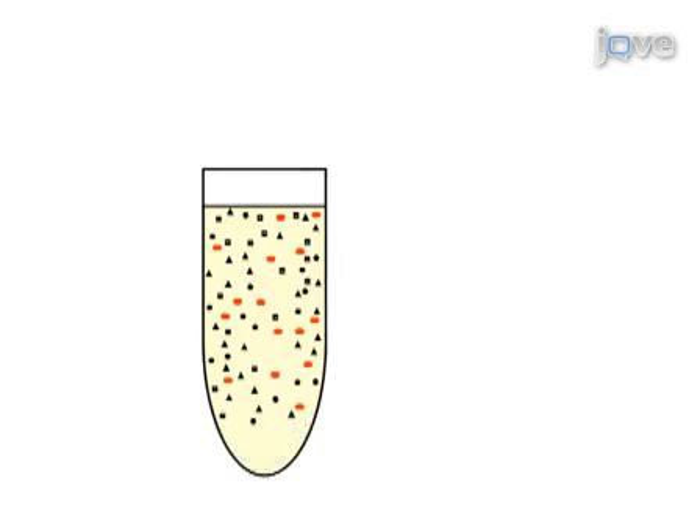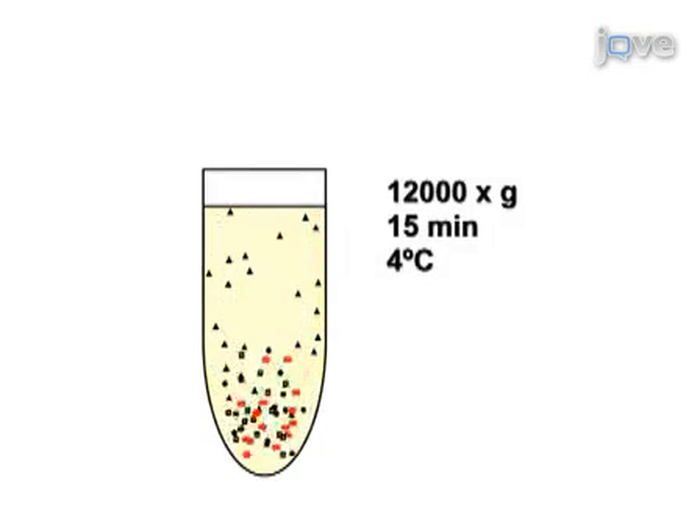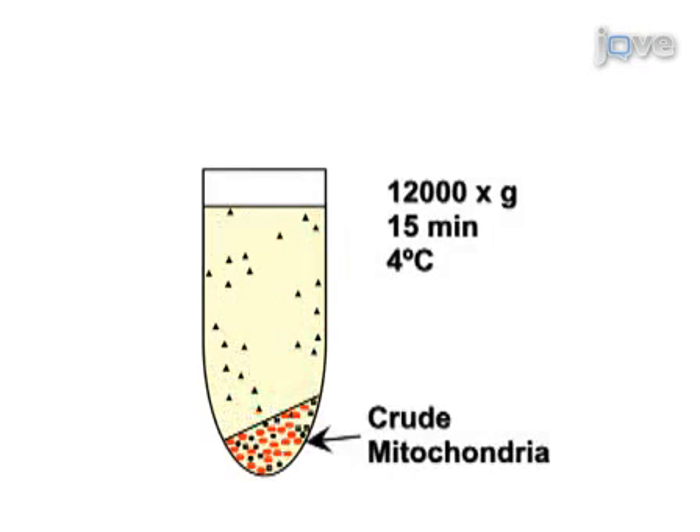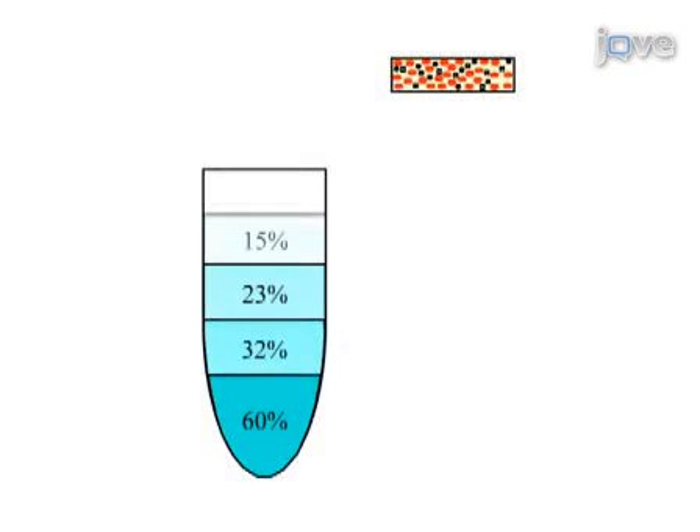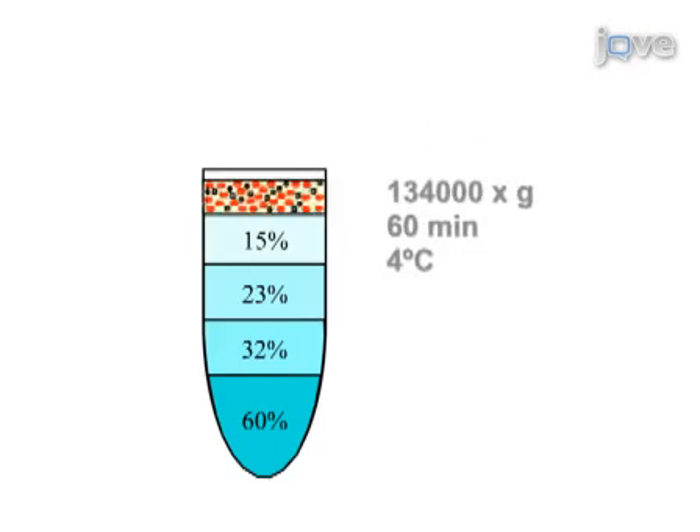Next, the resulting supernatant is centrifuged for 15 minutes at 12,000 g to sediment mitochondria. Finally, the crude mitochondrial fraction that still contains other organelles is subjected to centrifugation for 60 minutes at 134,000 g in a sucrose density gradient.